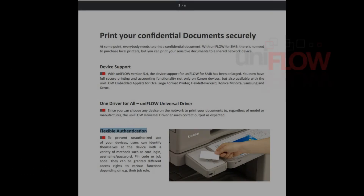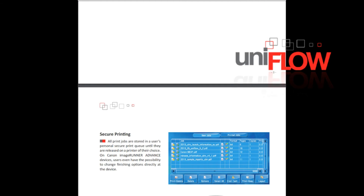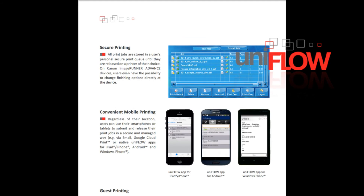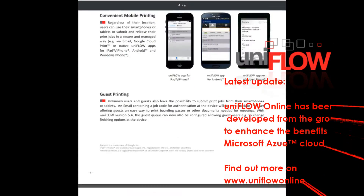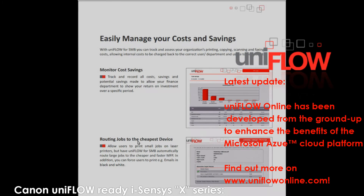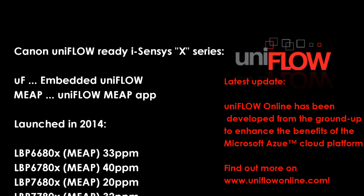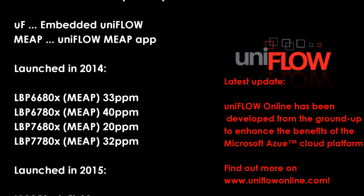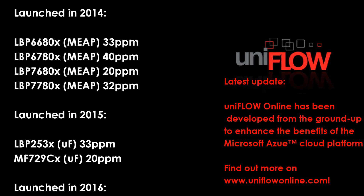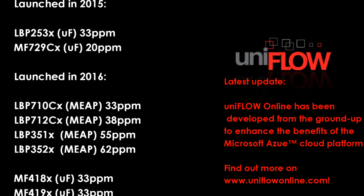This was just a short demonstration on the functionality of the i-Senses X series. As UniFlow is a much more sophisticated solution, please refer to NT-ware web pages. Here is just a list of Canon compatible UniFlow devices from the i-Senses X series in 2016.